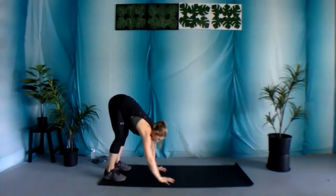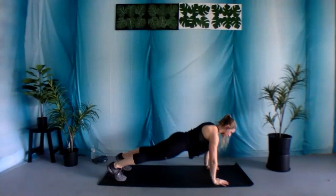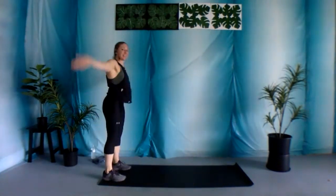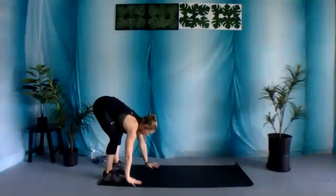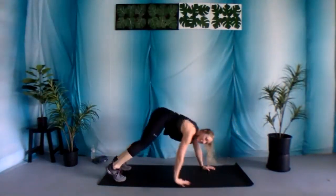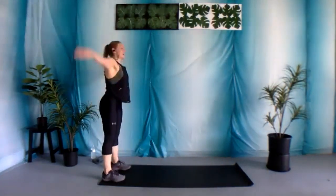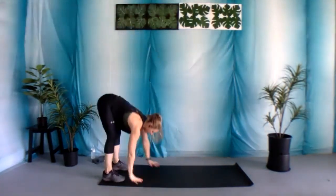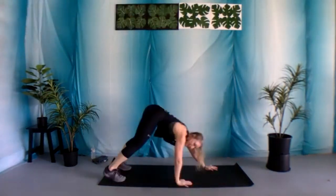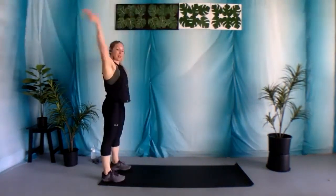We're gonna begin. You're gonna bring it down, walk it out into a nice plank position, wrists under those shoulders, then you're gonna walk it back up. Let's begin. We got 30 seconds here. Keep a nice bend of those knees. Nice stretch for the entire body here. Exercise a little bit more, really just to stretch out that body. Warm it up to prepare.